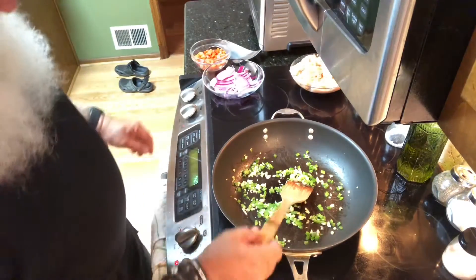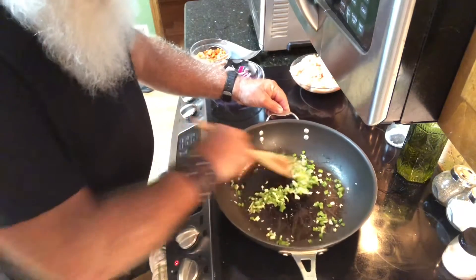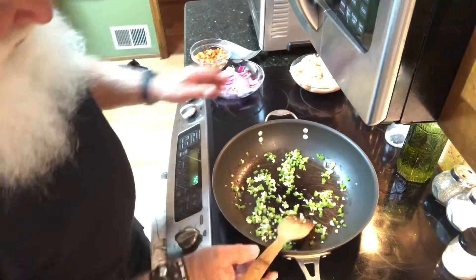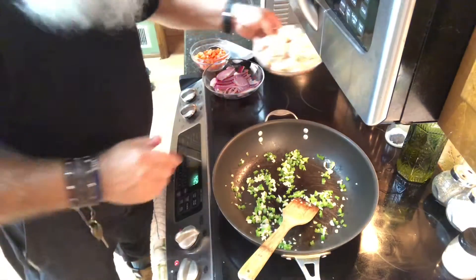Okay, we got that going. I don't know if you can hear those sizzling just a little bit, so now we're going to go ahead and add the chicken.